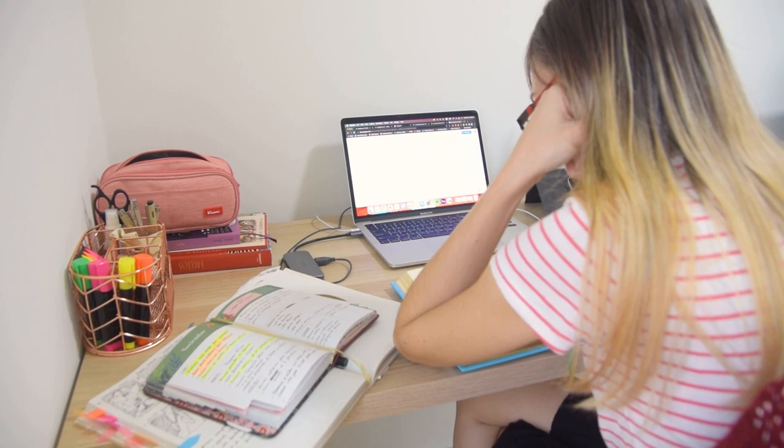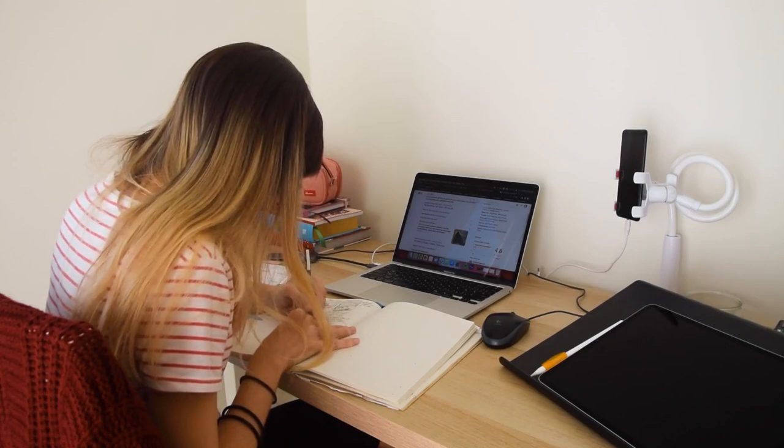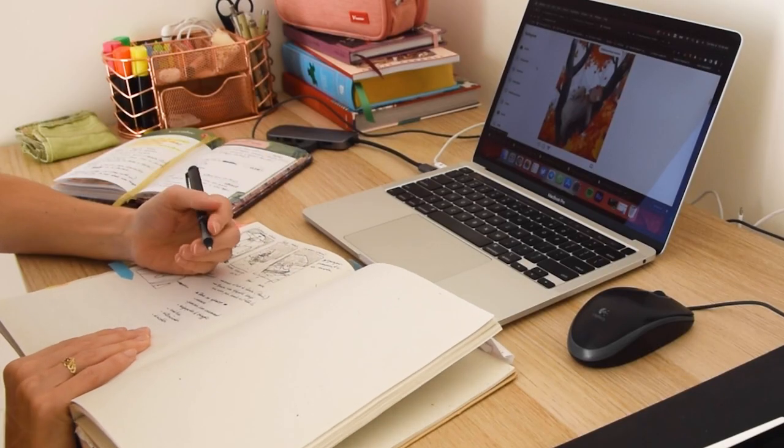One tip for taking notes is to use a notebook or digital document dedicated solely to this project. This will help you keep all of your ideas in one place and make it easier to reference later on.